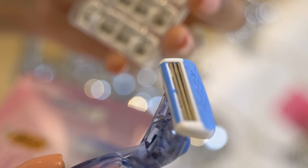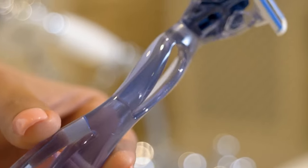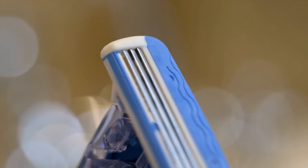The Bixoleil Click3 razor features a beautifully curved blue handle made from 30% recycled plastic. It has three movable blades to give you maximum comfort while you shave, and a pivoting head enriched with aloe vera and vitamin E for soft skin. The razor is designed for how you shave, not how they tell you to shave.